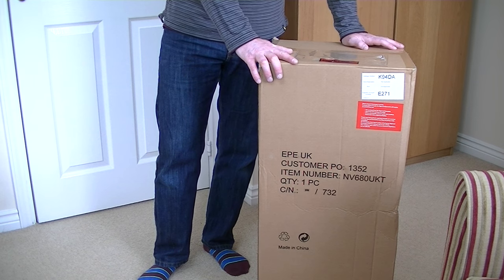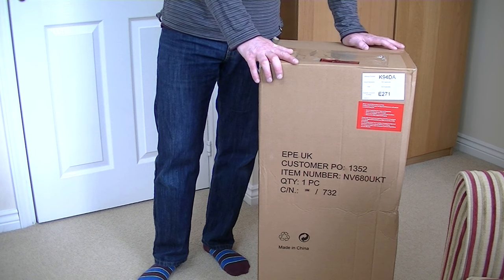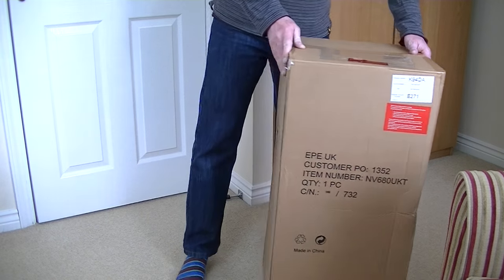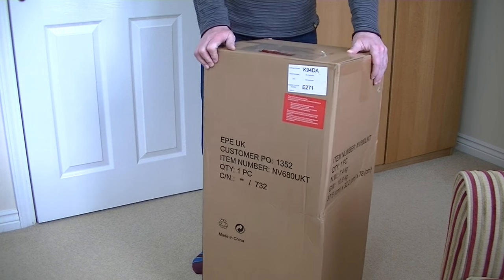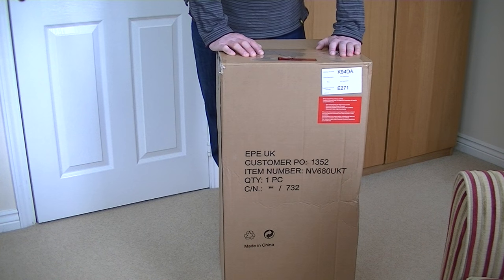Hello everyone and welcome to It Beats As It Sweeps As It Cleans. That's what my channel means, in case you didn't know. On It Beats As It Sweeps As It Cleans, I unbox vacuum cleaners, test vacuum cleaners, carpet washers and other floor care appliances.